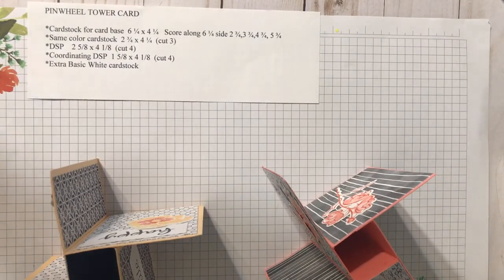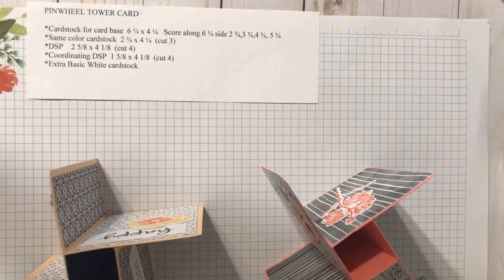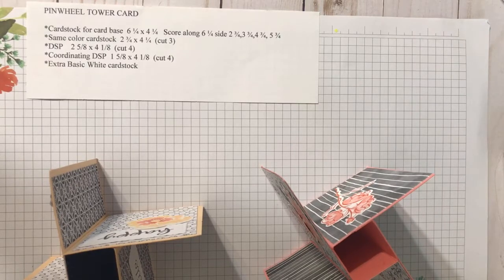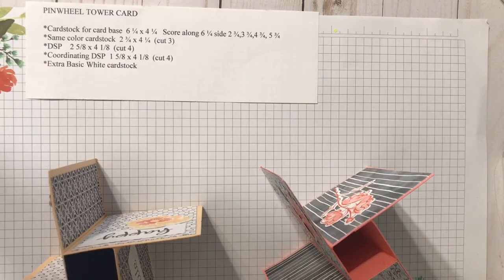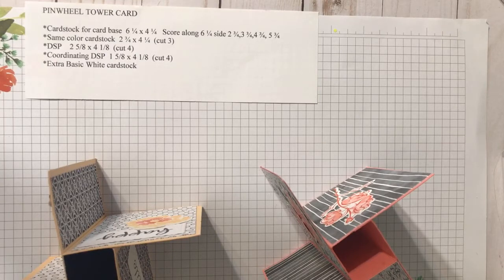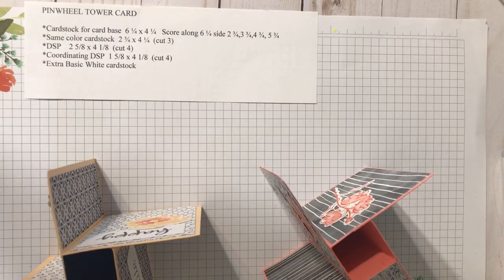Good morning! This is Deanna Blackman, Stampin' Deedee at Stampin' Deedee's Doin's, and we are here today to make a pinwheel tower card. I want you to know when I first saw this card I thought, oh my word, I would never do that, that is way too much trouble — but it's not, it's really not.